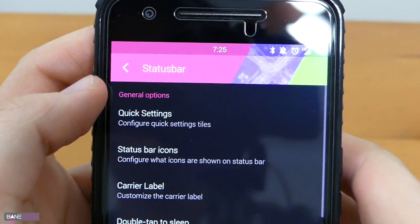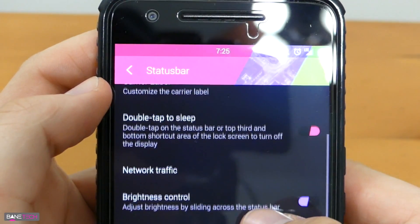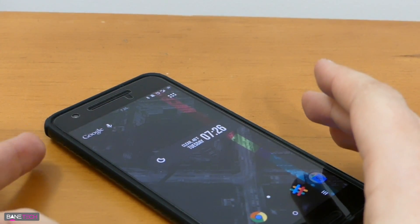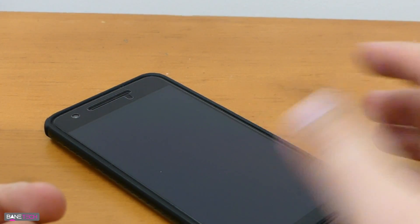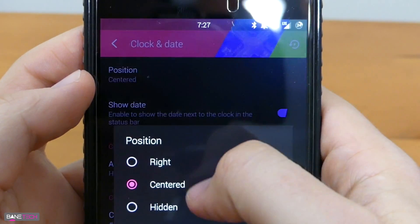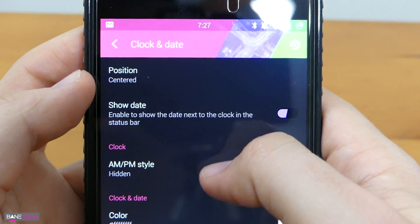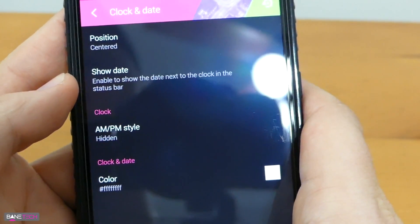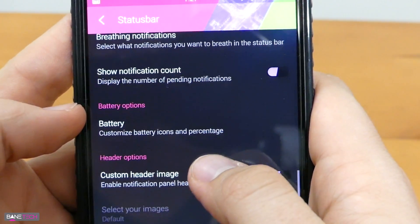User interface has a lot of nice stuff — you can change the quick settings, status bar icons, carrier label, and double tap to sleep. I really like that feature. Because the Nexus 6P has the fingerprint sensor on the back, you can double tap the screen to make it go to sleep or wake it up. You also get brightness control, clock of day features, and you can center the clock — one of those old school features I like. There are breathing notifications and you can show notification counts.